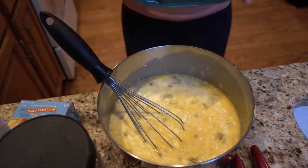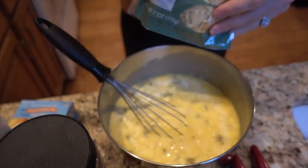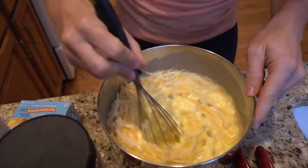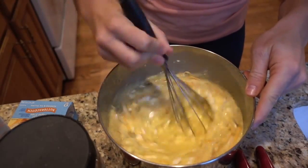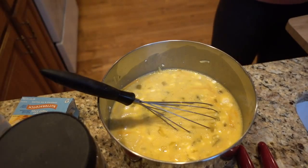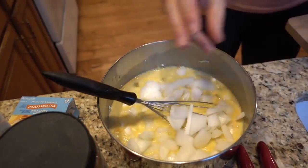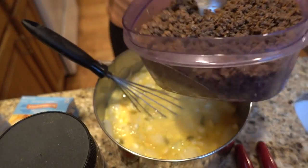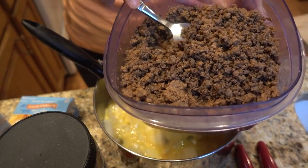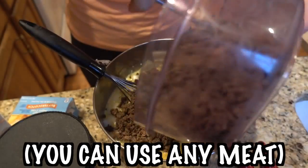Then we are going to add a third of the bag of this dairy-free cheese. We're gonna add our chopped onion. I've already browned the meat that I am going to be using — this is two pounds of ground venison, browned and seasoned with maple seasoning. Just add that.